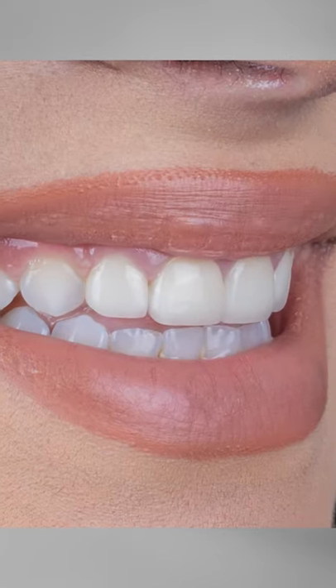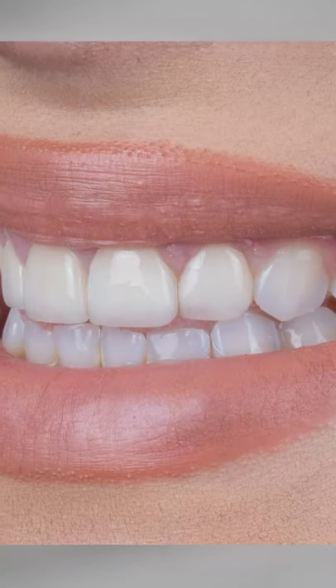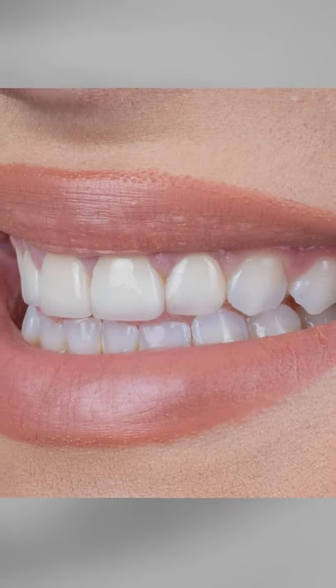Here's our patient Samantha. Her chief complaint was that she wasn't happy with the four veneers placed on her centrals and laterals.